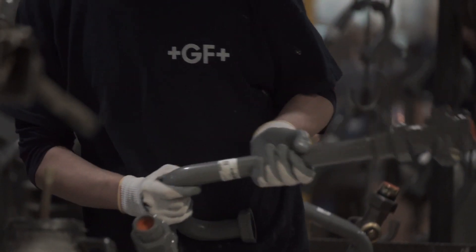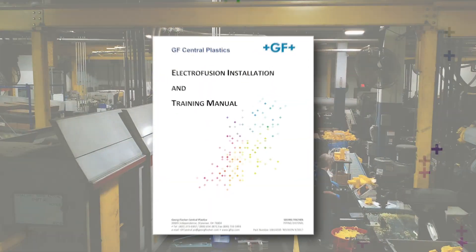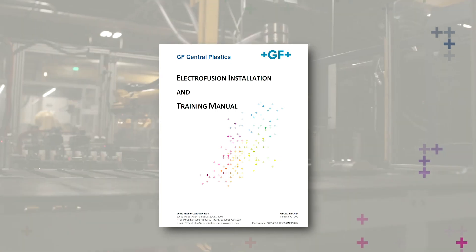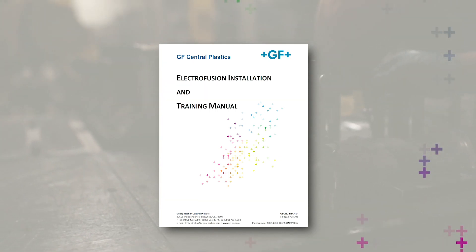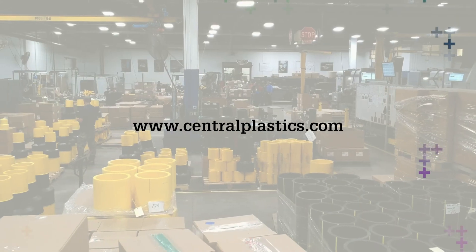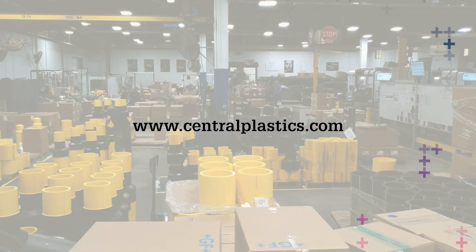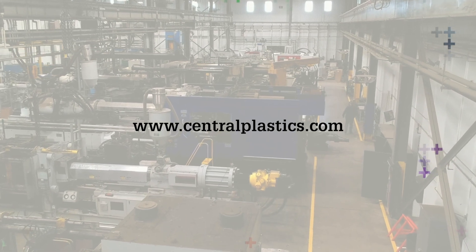Congratulations, you've completed the section on common electrofusion mistakes. For comprehensive instructions, please refer to the EF installation manual, or for more information on George Fischer Central Plastics' EF fusion system and the assembly of components, visit our website at centralplastics.com. Additionally, hands-on training can be scheduled via the website or by contacting your local GF representative.